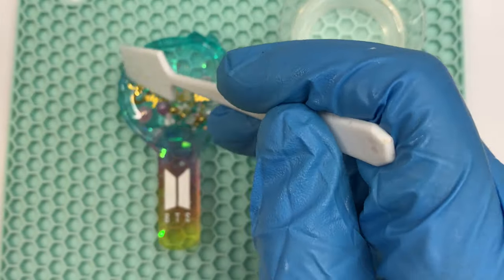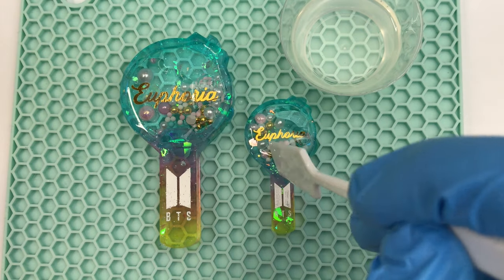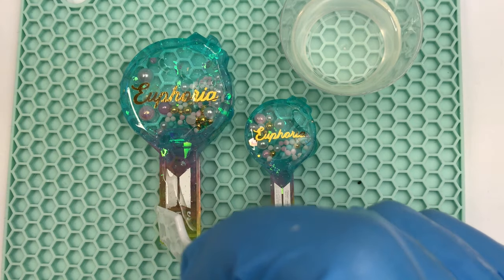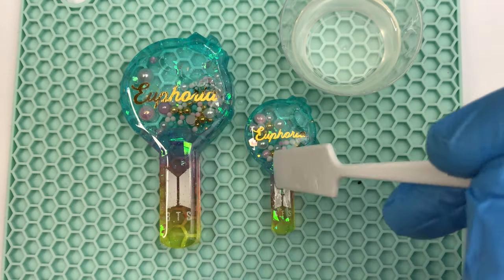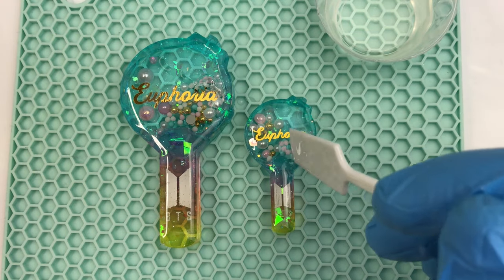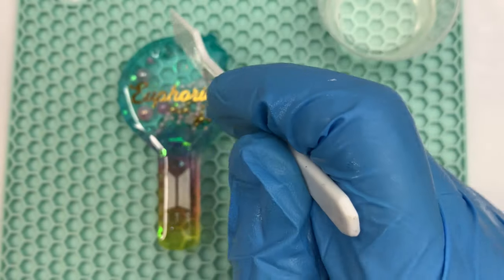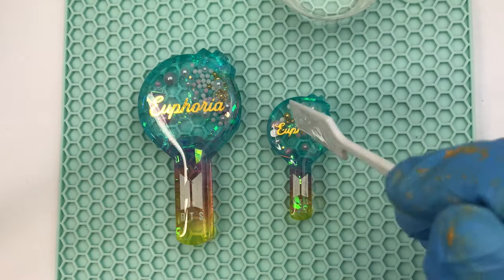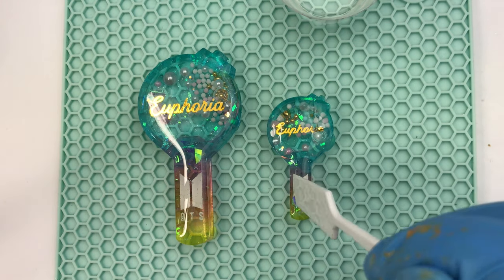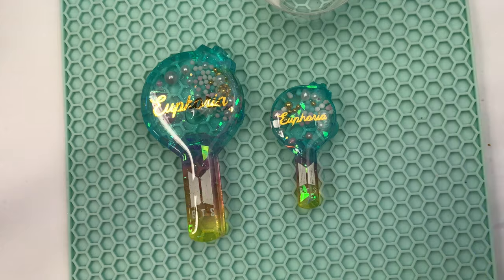I have an in-depth tutorial on how I dome my shaker charms, but what's different now is that I do two layers of doming to make sure everything is nice, locked in, and solid. With one layer, if pieces are dropped on hard surfaces they can bust and the baby oil will start leaking. So I fully secure my charms with two layers — I dome them, wait 24 hours, then dome again. I put a piece of plastic over the charms to prevent dust from getting in, since dust will create dips. After another 24 hours, I go ahead and dome the pieces again using the same process.